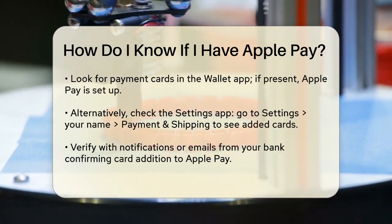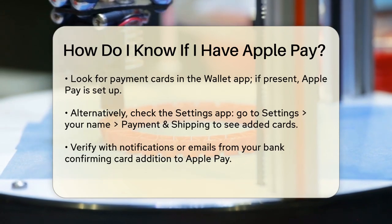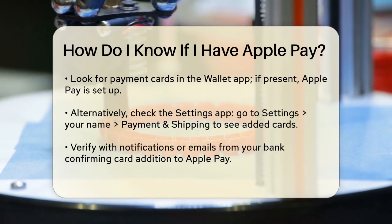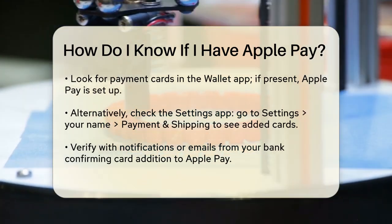You can also check the Settings app on your iPhone. Go to Settings, then tap on your name at the top, and select Payment and Shipping. Here, you'll see a list of your payment methods, including any cards you've added to Apple Pay.